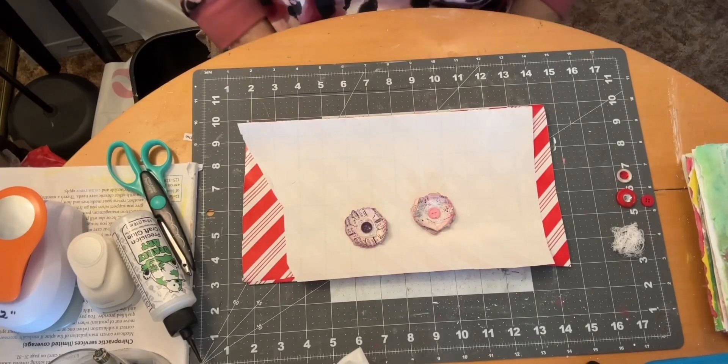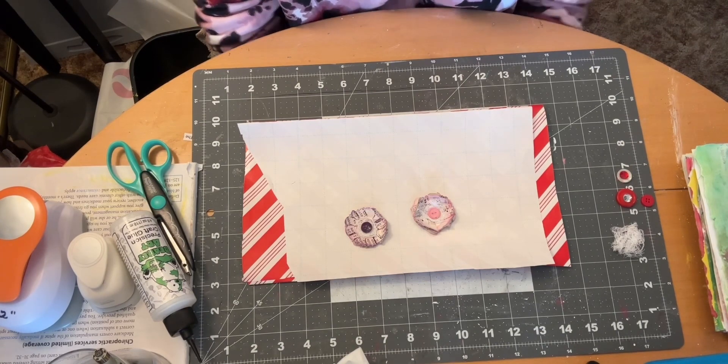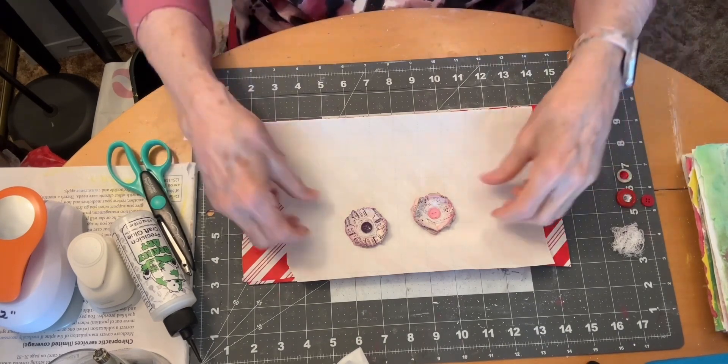Hi everyone, it's Leona from Leona's Designs back with day 17 of the 100 day project and today I'm going to be making little flowers.